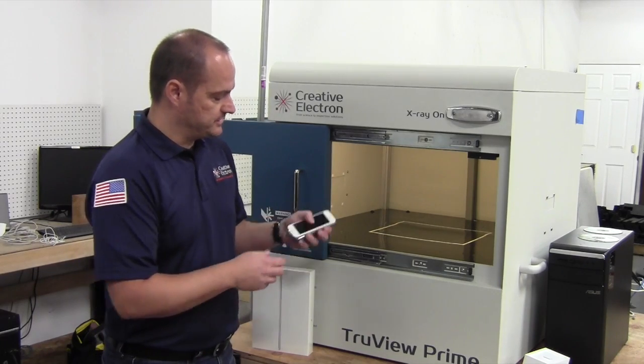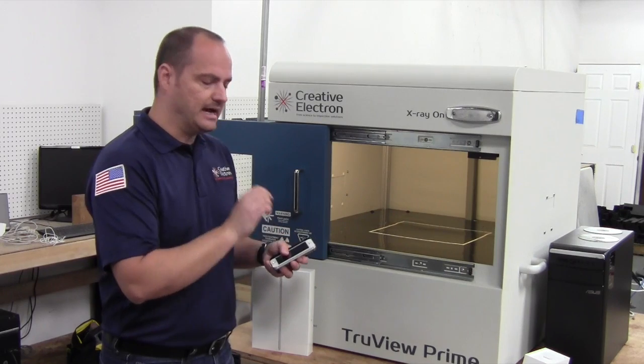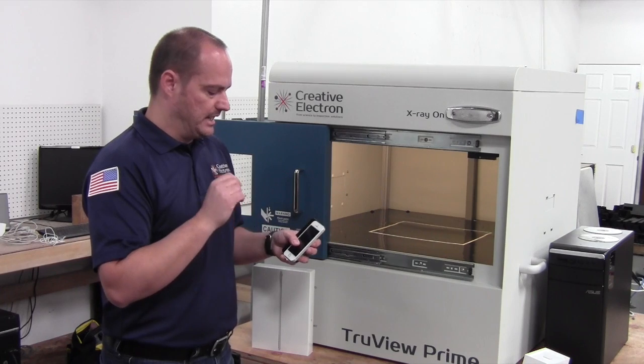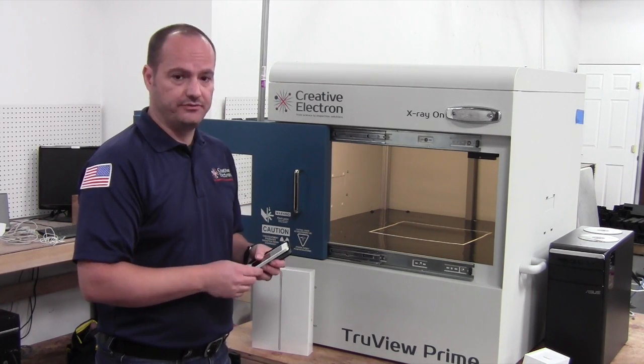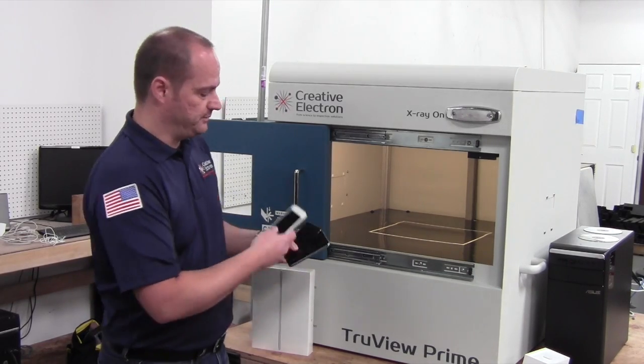Then we're going to take the SE to a different machine to get some really nice detailed images of the camera, Touch ID, the lightning connector, the A9 processor, and some other details of the phone to see what the differences are between these three devices.